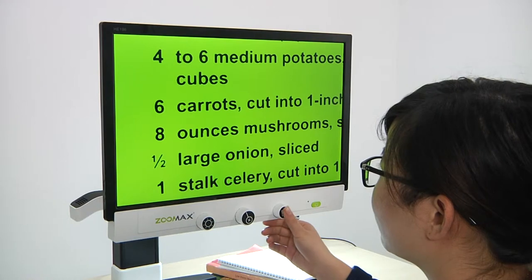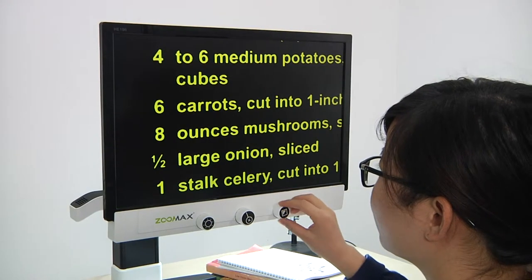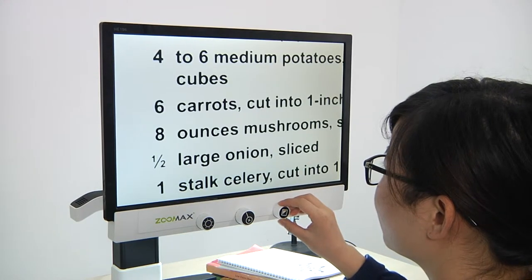You can switch between the default color mode and advanced color mode by long pressing the color mode dial until you hear a beep.